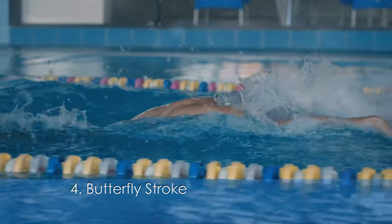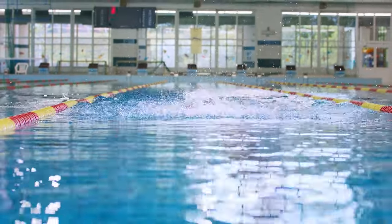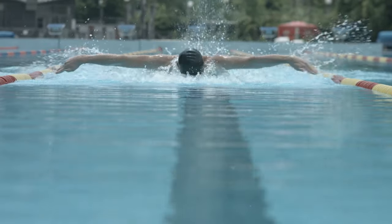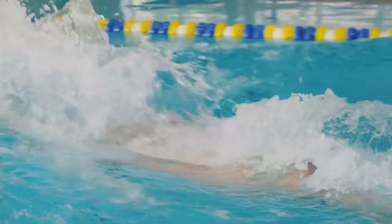Feeling adventurous? Try the butterfly stroke — one of the toughest but also one of the fastest strokes. It's all about synchronizing your arm recovery over the water with a powerful dolphin kick, a true test of strength and coordination. This stroke is a full-body workout. Make sure to practice your timing and rhythm to master it.